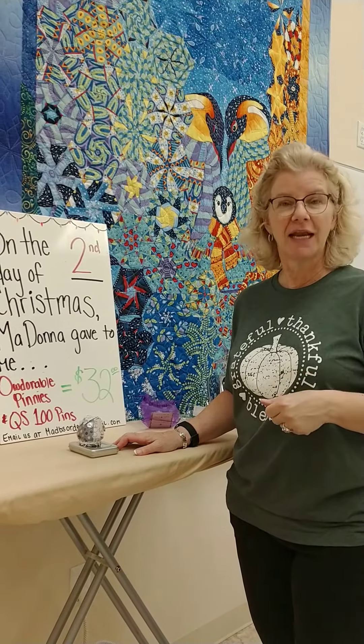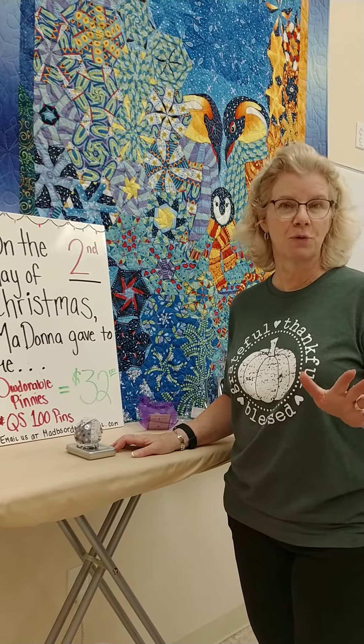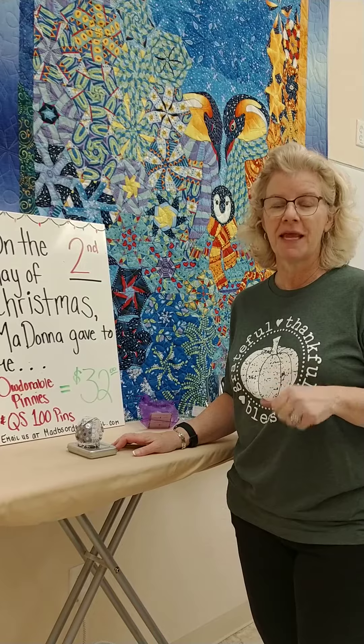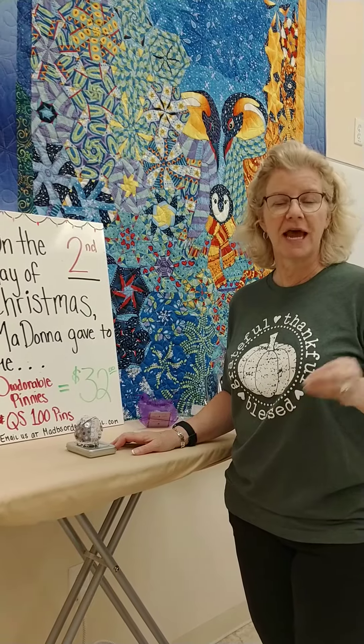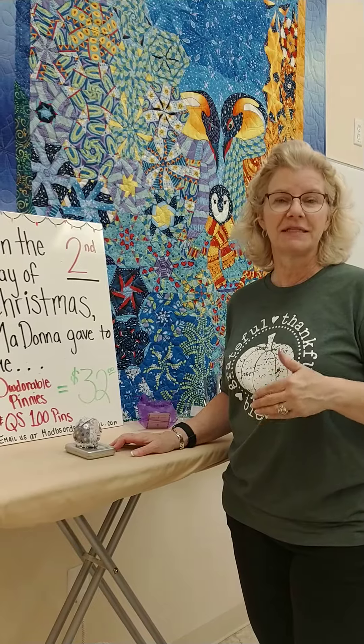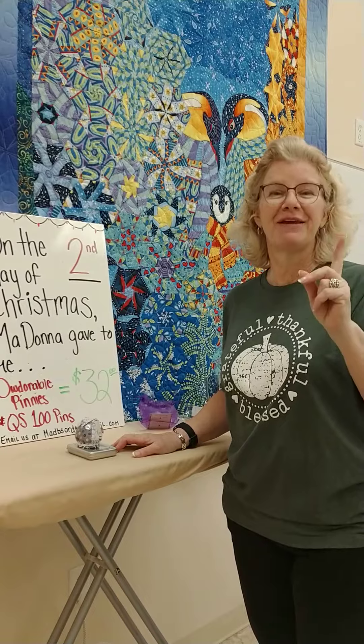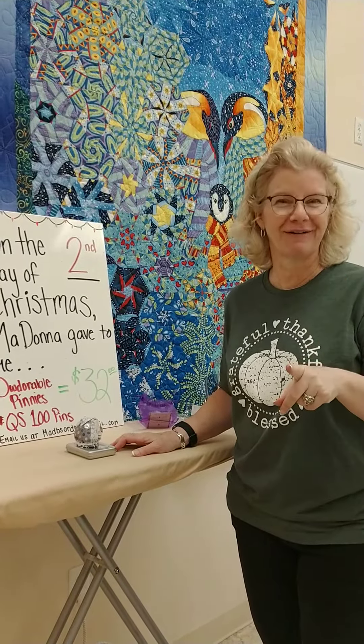If you're interested again on day number four, go ahead and shoot us another email at madbeesorders@gmail.com. So then what will happen is, after the 12 days are completed, on the 8th of December, I will be calling you and asking for your credit card information.